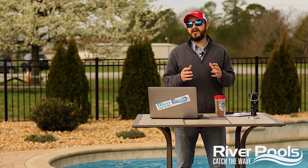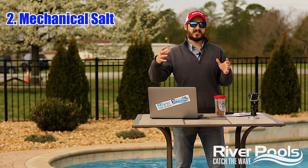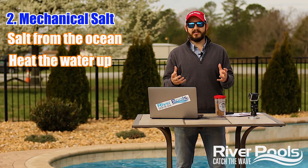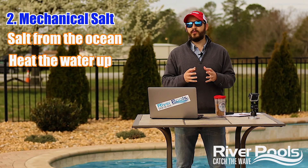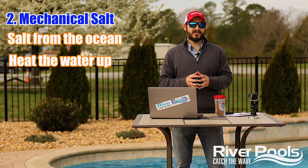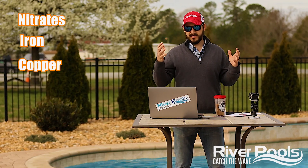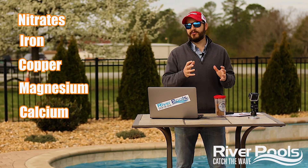The second type of salt would be mechanical salt, or mechanically evaporated salt. We're getting the salt from the same source — the ocean — and instead of allowing the sun to evaporate the water, we're actually going to heat that water up and evaporate it mechanically using flames to introduce heat. Now although we're killing off many of the bacteria, we're still not getting all of those extra minerals out. Your pool chemistry is still going to be affected. There's a whole list of minerals still possible to deal with: nitrates, iron, copper, magnesium, calcium — a lot of different things still present in your water that could throw off your pool chemistry.